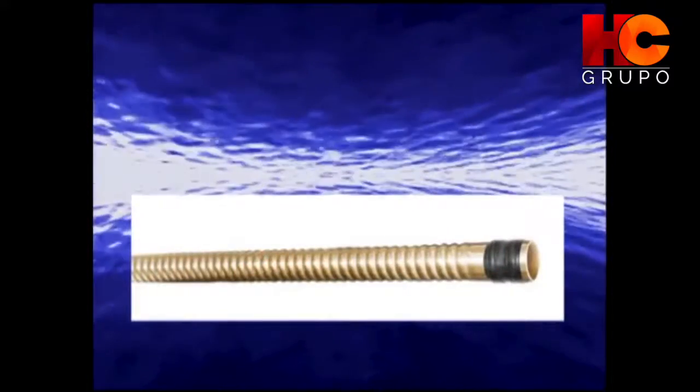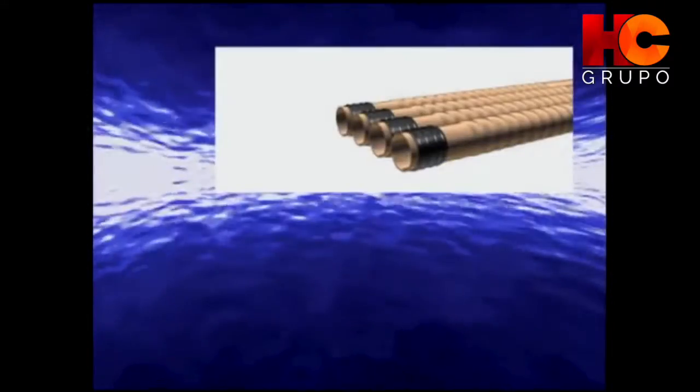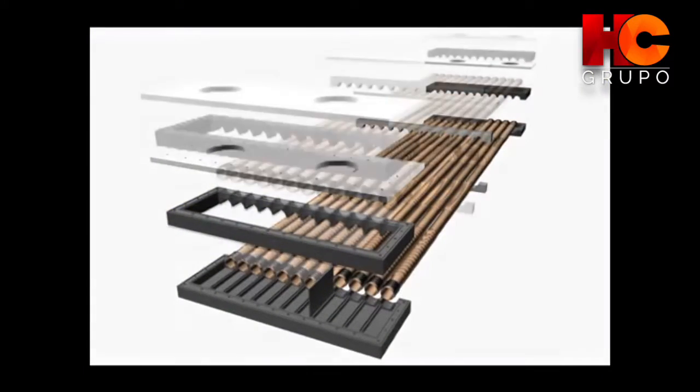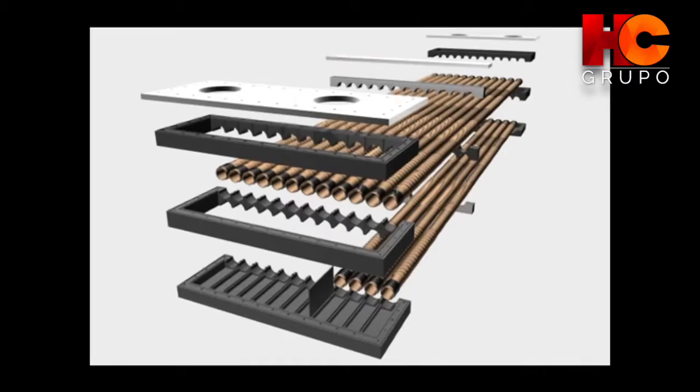The replaceable spiral tubes are made from 90-10 Cupro Nickel that resists saltwater corrosion and sea growth. The tubes are bendable should there be a need to follow the curvature of a hull.